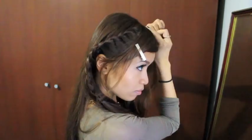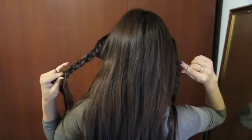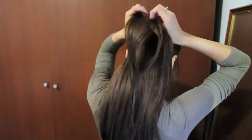Then you want to do the exact same thing to the other side of your hair — part your hair, clip it and braid it. When that's done, combine the braids at the back of your head and tie it with an elastic band. At this point, you should have a crown braid headband.